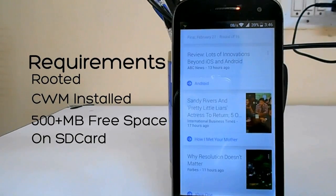So in this video I'm going to be showing you how to take a complete backup of your phone using ClockworkMod recovery. To do this you need to be rooted, have ClockworkMod installed, and 500-plus MB of free space on your SD card for storing the backup.